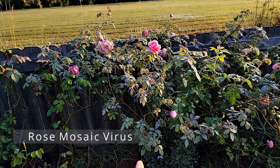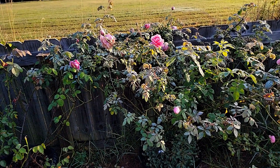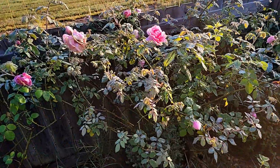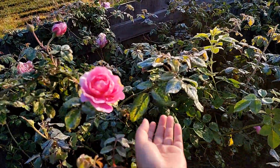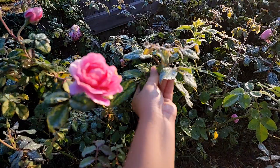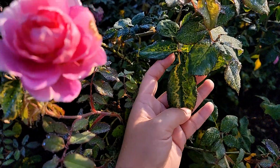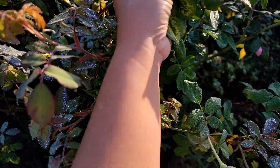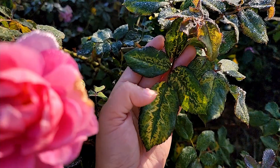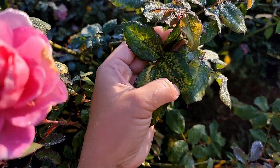This is my Huntington rose. I've had this rose for three years now. During the fall and springtime it will start to show up. Let me remove some of the dew — you can see how wet it is this morning. During the spring or fall season when the weather is cool, you will start to see this kind of leaf coming out.